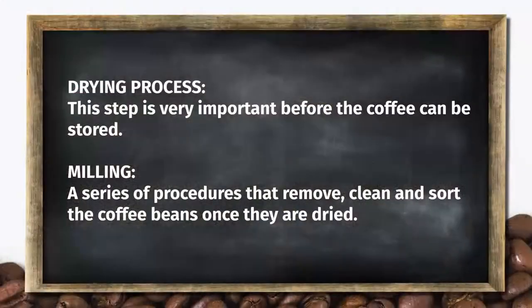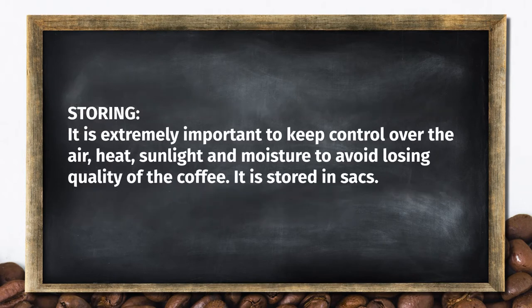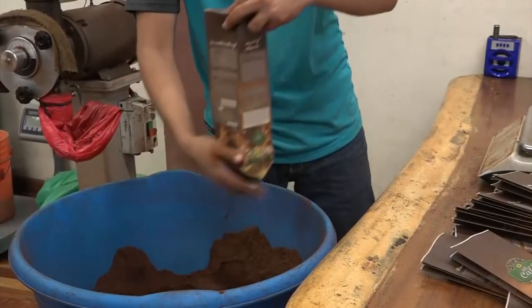Milling. A series of procedures that remove, clean and sort the coffee beans once they are dried. Storing. It's extremely important to keep control over the air, heat, sunlight and moisture to avoid losing quality of the coffee. It's stored in sacks.